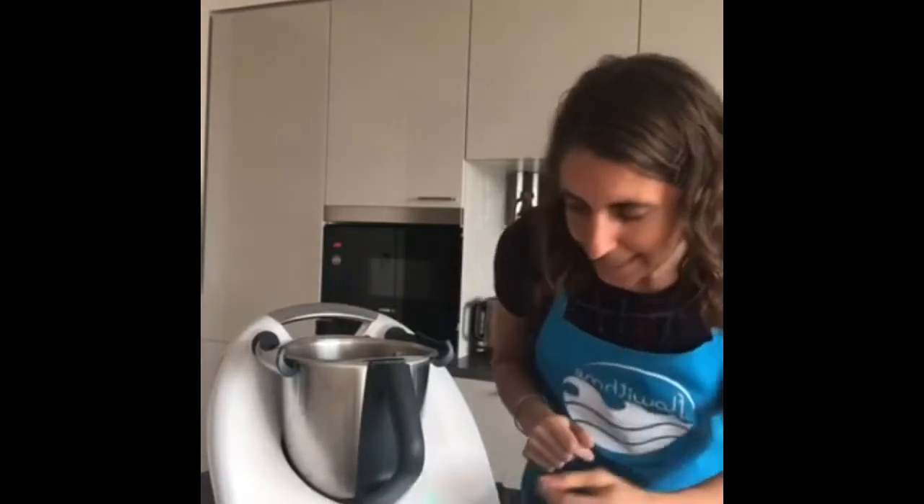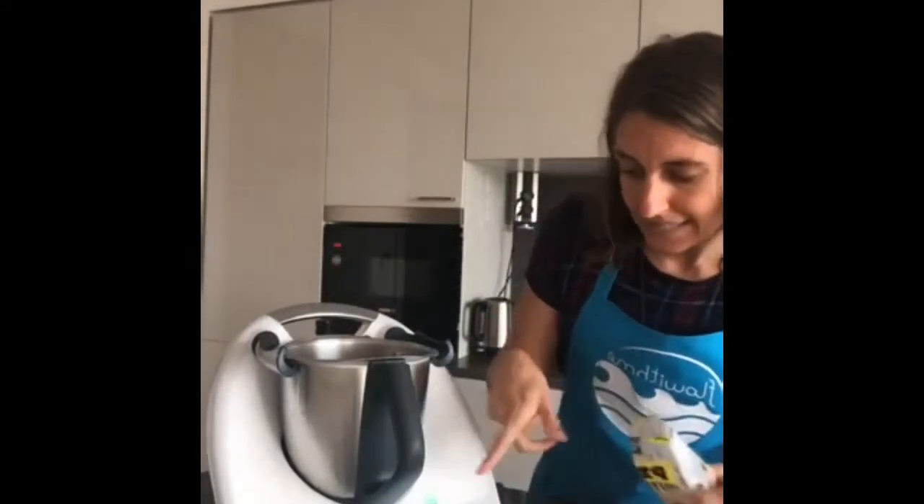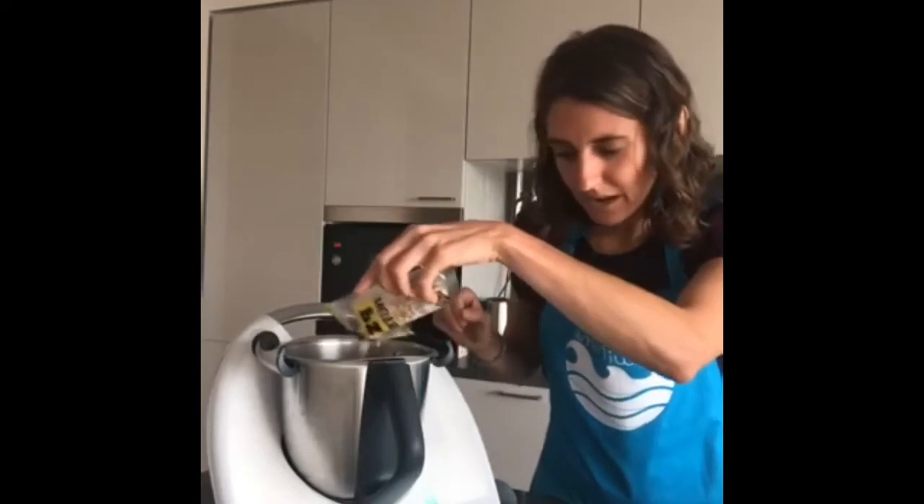Next I need 30 grams of pine nuts. If you don't like pine nuts you could use sunflower seeds or pumpkin seeds instead. The scales are on, so let me weigh out the 30 grams.